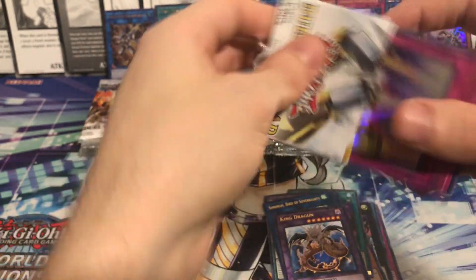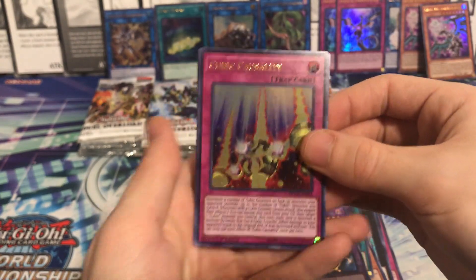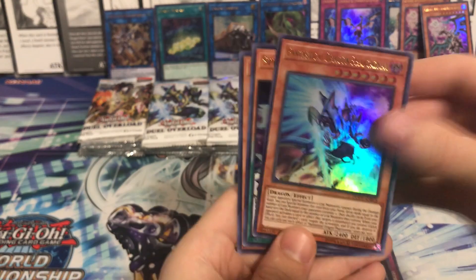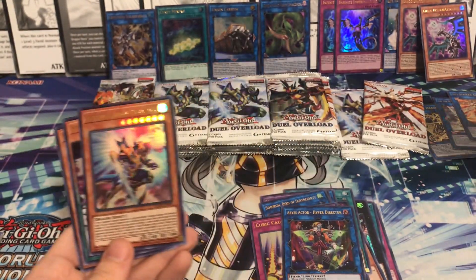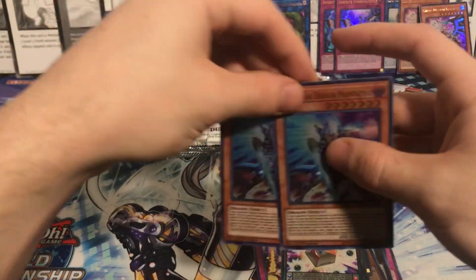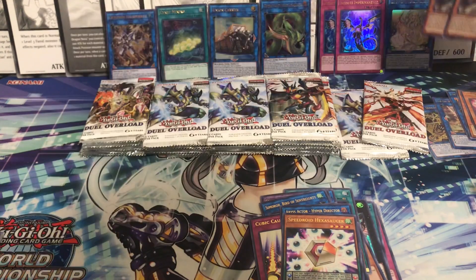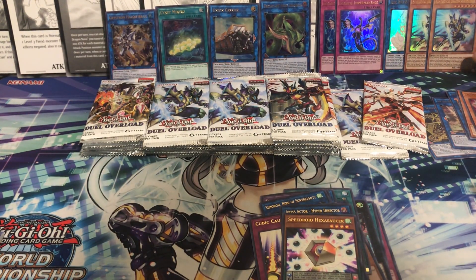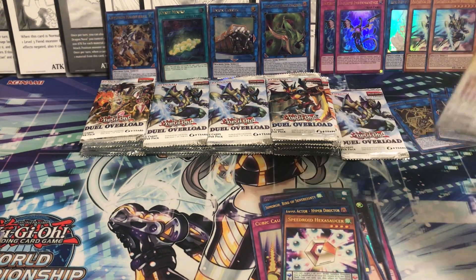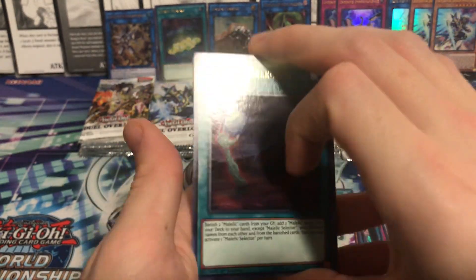I'm feeling a good pull coming up here real soon. Like this video if you enjoyed this opening, and let me know if you want to see more. Cubic Casualty, Director. Oh - there's another Phantasma! Let's get this on camera - this is the one we pulled at the start of the video. There's our other two pulls from that pack. Let's get these Phantasmas up here, they definitely deserve a spot in the limelight. So let's keep going.